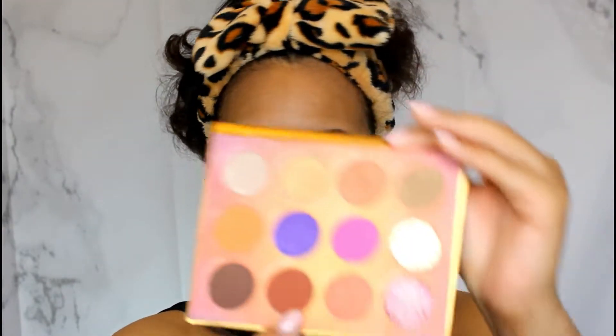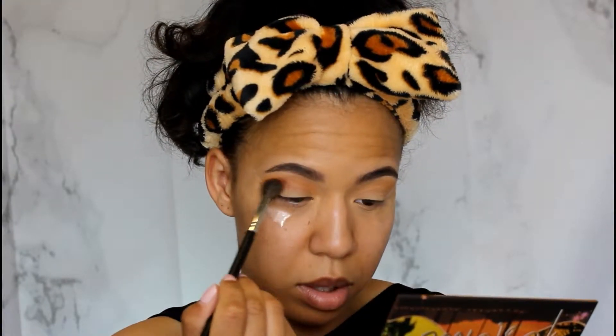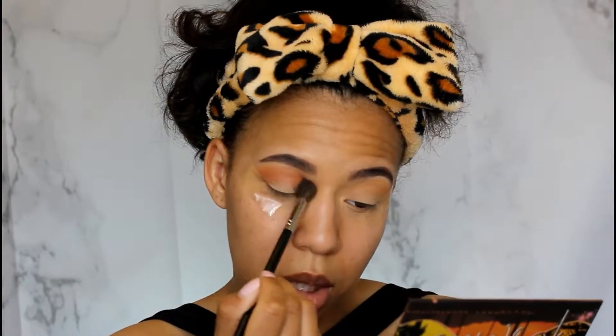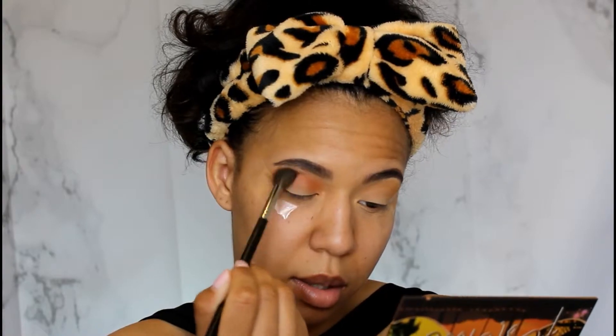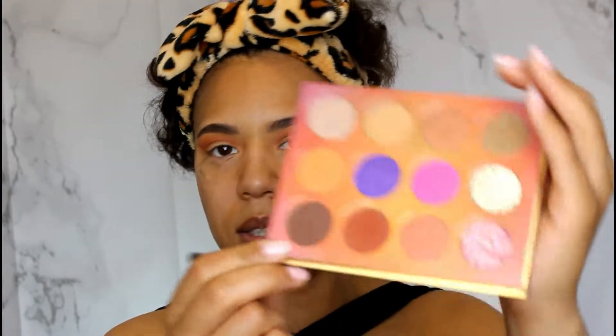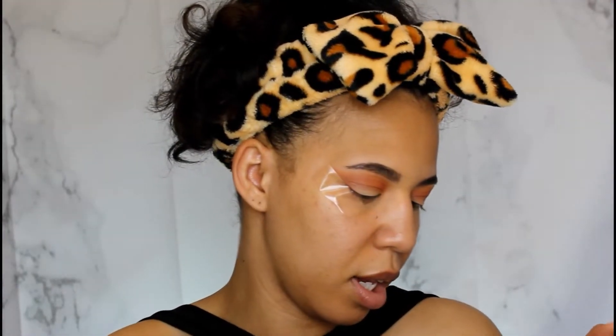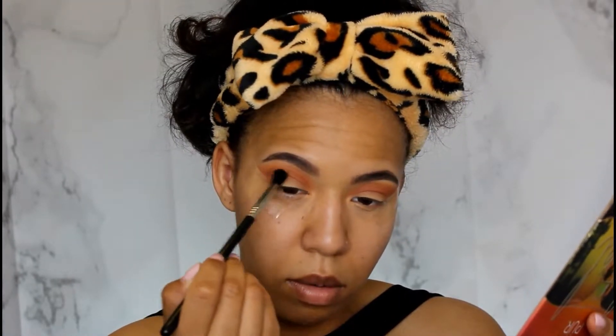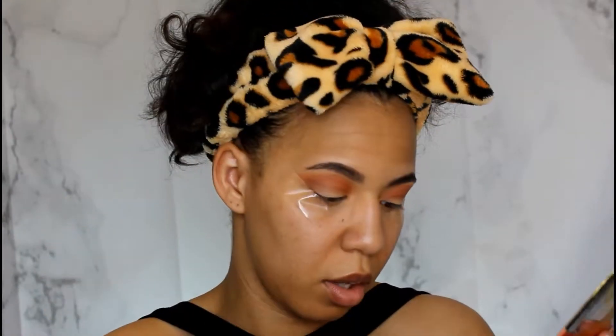Now I'm going in with the color Hidden Desert and using the same brush to put that right on top of the first color. Yes, the pigment is so nice and it's blending beautifully. I'm switching to a more tapered Sigma E38 brush and going into the color All Night — a dark brown — keeping it really low in the crease so you can still see the gradient of the other colors underneath.